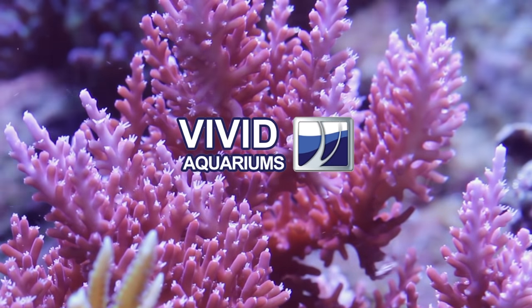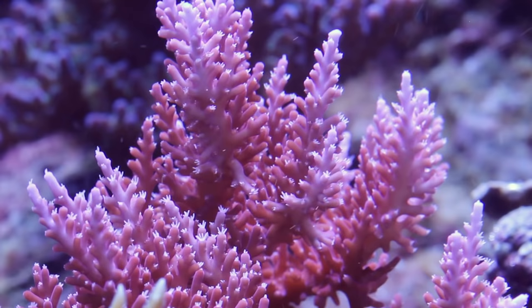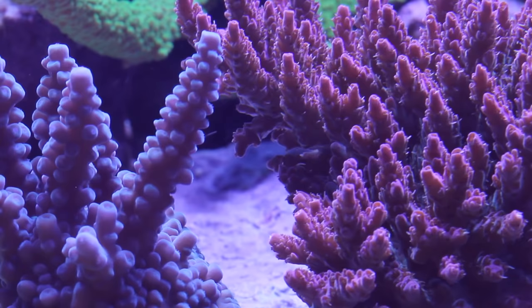Acropora corals are a type of SPS, or small polyp stony coral, and they're one of the most demanding corals we keep in the aquarium hobby because they don't tolerate swings in water chemistry nearly as easily as many other species of coral do. There are over 150 varieties of Acropora documented by science and they come in every color of the rainbow. In the aquarium trade we're lucky to have some of the most vibrant and colorful forms, while in the wild you see a lot more drab colors overall.